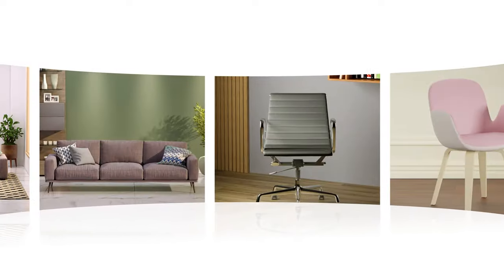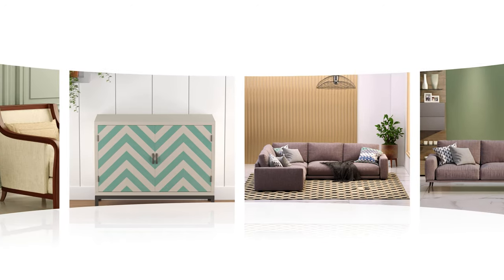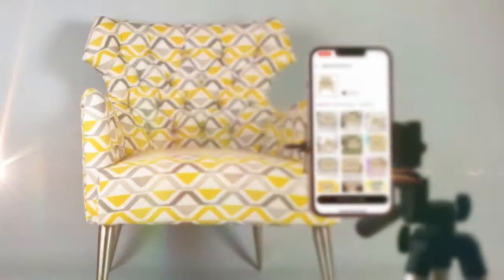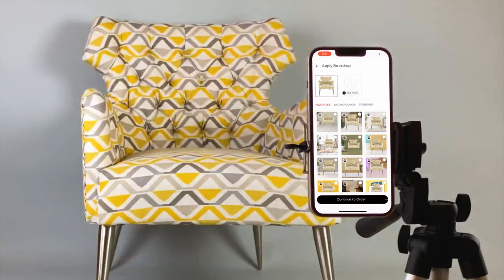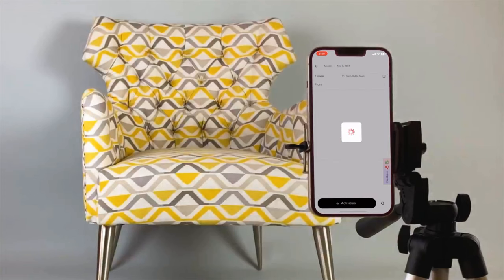If you're wondering how you can create furniture photos with lifestyle backgrounds, Do My Shoot has got you covered there too. With an extensive library of furniture-centric backgrounds, all you do is pick the perfect lifestyle background for your product and we ensure you get back a realistic image.